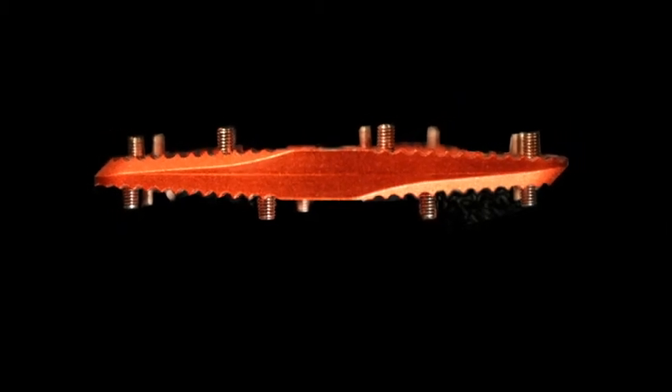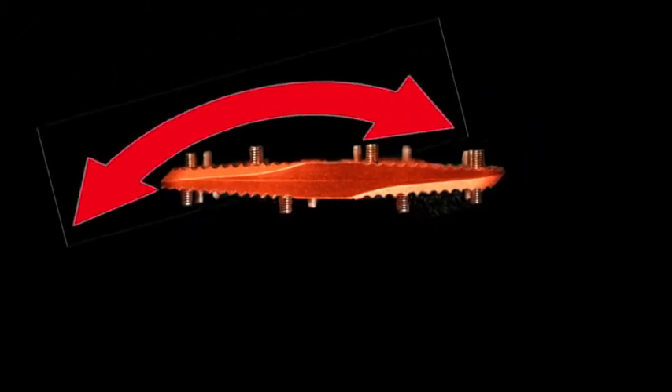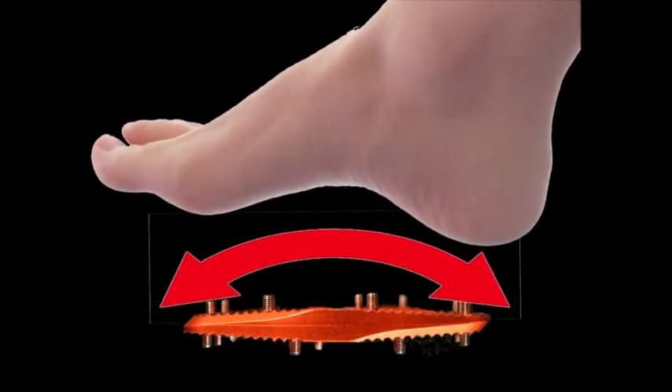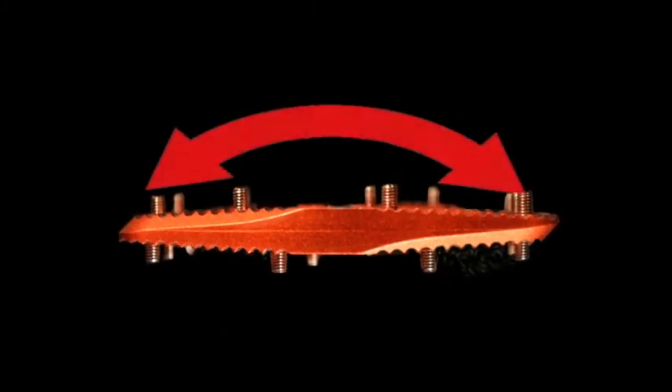That's why the Canfield Brothers created the Crampon Ultimate with its patented convex shape to give you optimal pedal grip. Because of the convex shape of the pedal, you are also able to push and pull on your pedal during your pedal stroke.